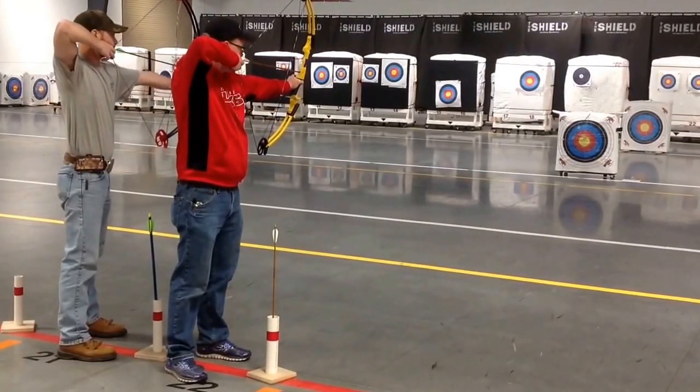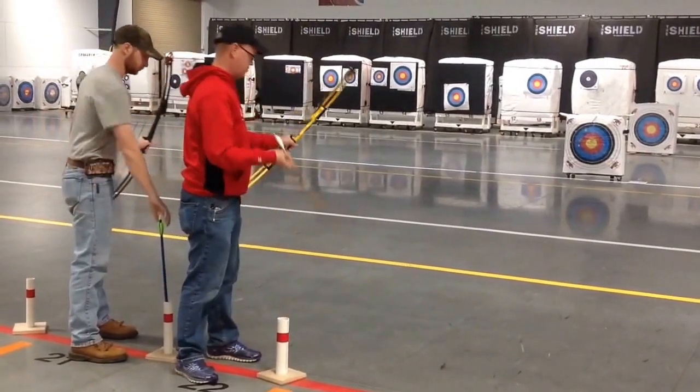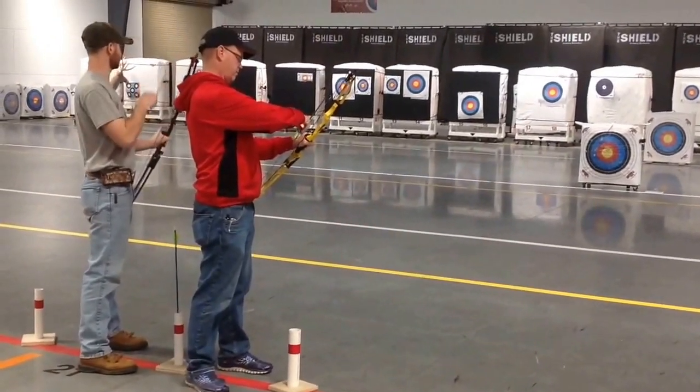Round four: scoring end, 10 meters. Archers will shoot five arrows for score.